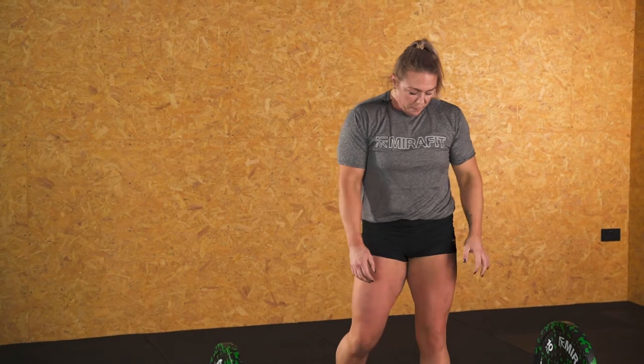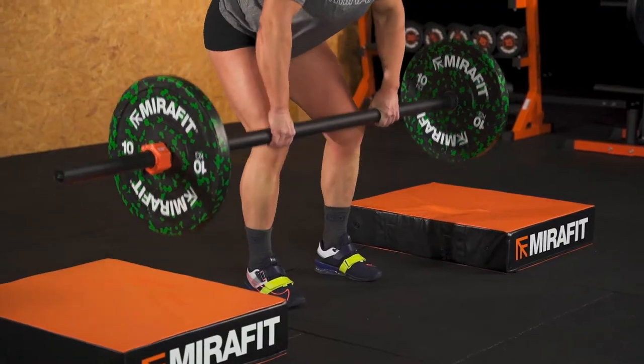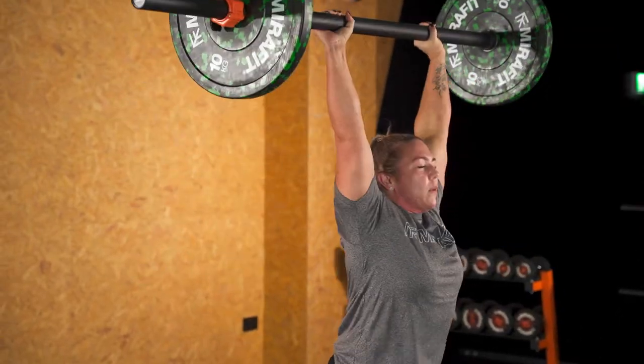So once we've done a few sets of the power clean and press, you're feeling warm and comfortable with the movement, and the movement is efficient and snappy across all of the cleaning, the catch, and the press, then I would add some more weight. I'm probably going to add another 20 kilos and then do maybe another set of three reps at that weight, and have a bit more of a rest.